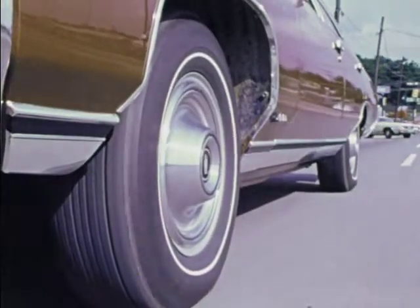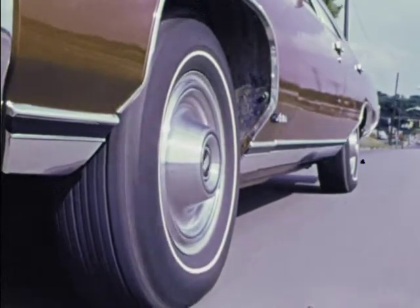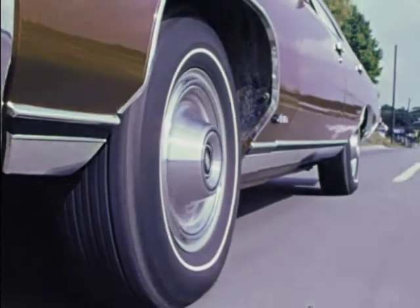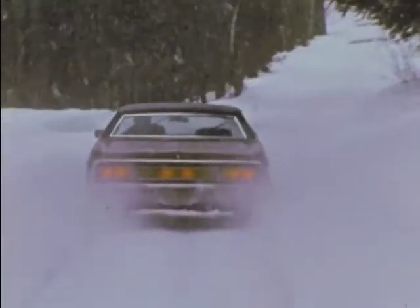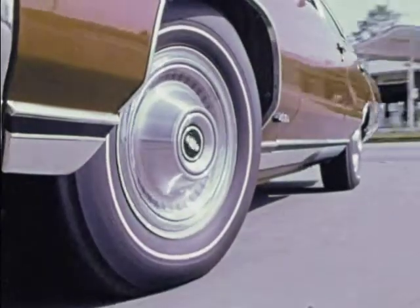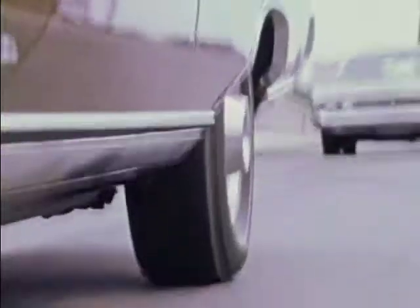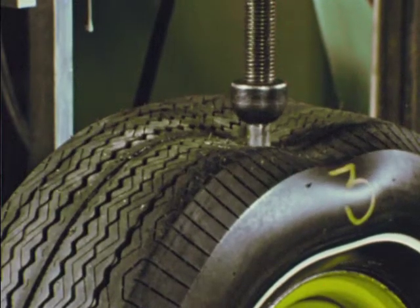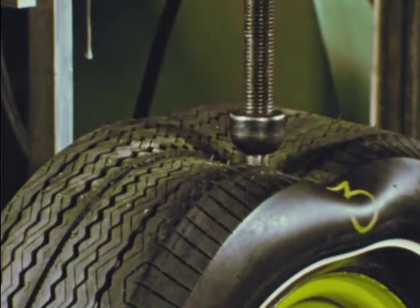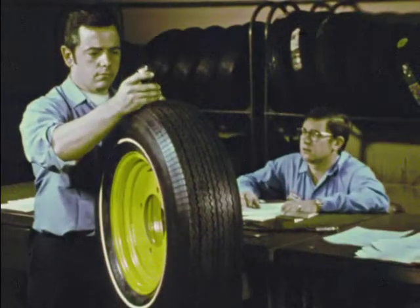Think about your tire for a minute, and what it does. It is round and black, stands two and a half feet tall, and weighs about 25 pounds. It must freeze, broil, turn, get soaked, be crushed, and bounce, constantly, for years. A tire is tough. Radials — General radials — are tougher, different, more sophisticated, to do a better all-around job.